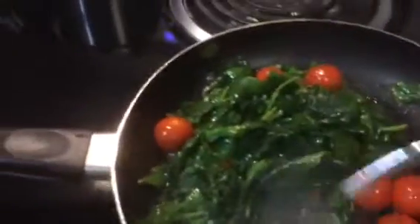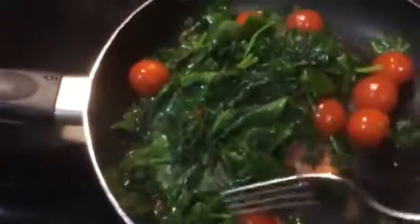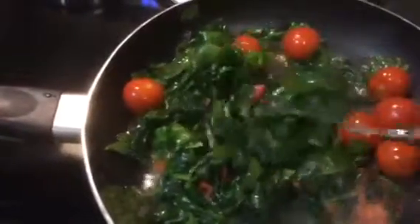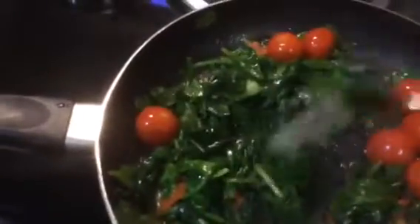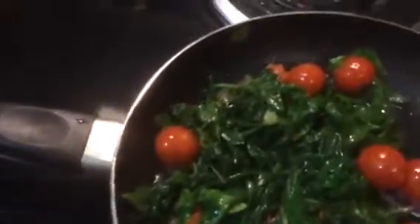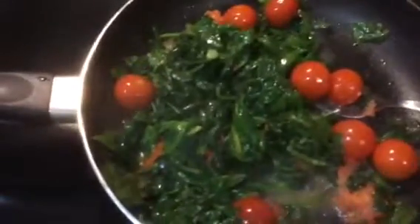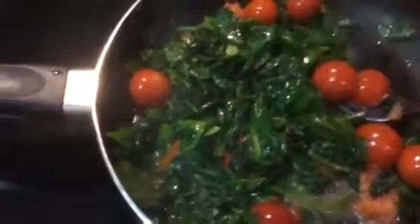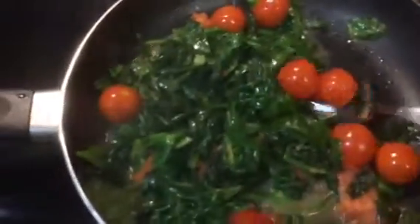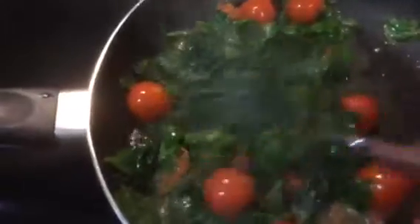I'm going to try and flavor foods with other foods that can enhance the flavor, so these tomatoes are going to be my seasoning for this spinach. I may add a little bit of salt, just a little to kind of bring out the flavor, but I am going to try and do as much salt-free as possible.